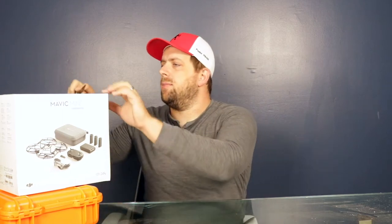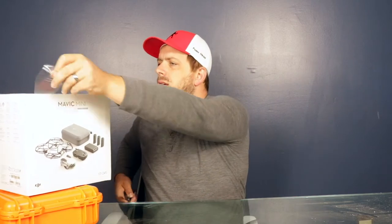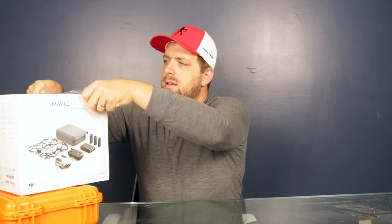Let me get my pocket knife out. Part of the reason why I ended up pulling the trigger and got this Mavic Mini Fly More Combo was because I wanted to get some fall footage of the leaves, and that's happening right now. If I saved up some money to get a better quality drone then I would miss out on the fall leaves, and this is a really good deal. My previous drone was a DJI Spark.